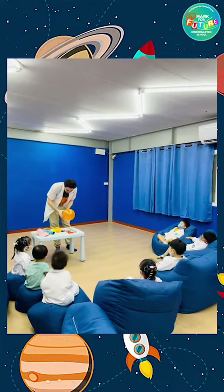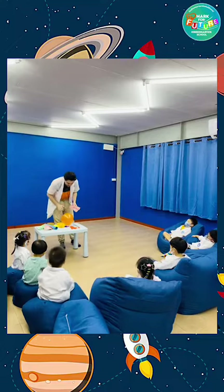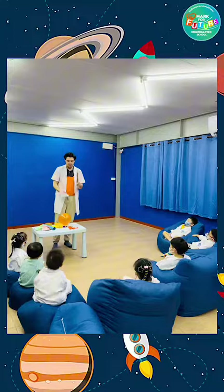We also did a fun trick where we rubbed the balloon on our heads and stuck it to our t-shirts, to our hands, and, coolest of all, to the wall. Very cool.